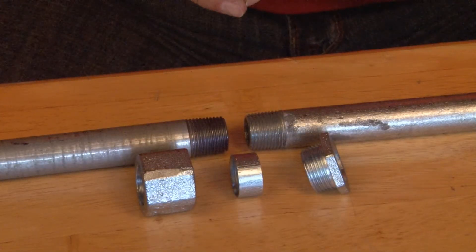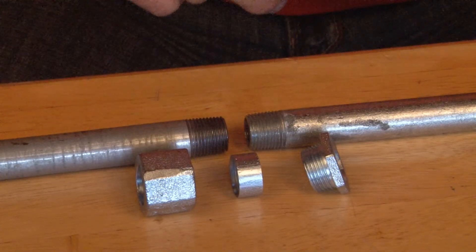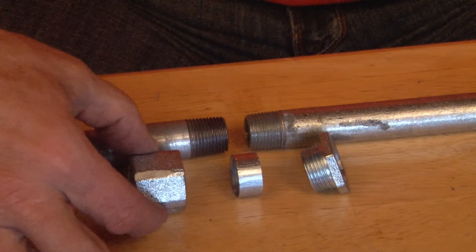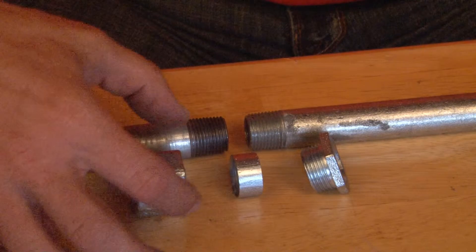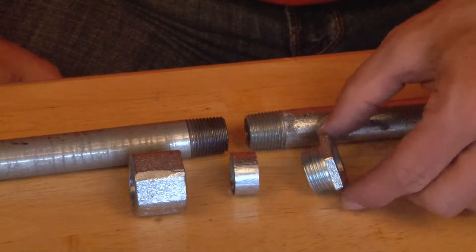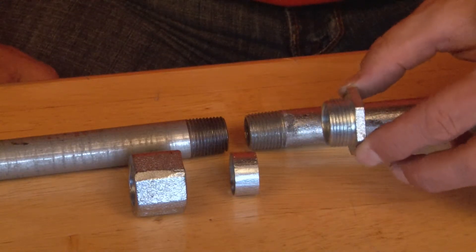The first step in installing a three-piece coupling is to disassemble all three parts. We have an outer hex slip-on ring, an inner threaded ferrule, and then a hexagonal threaded nipple.